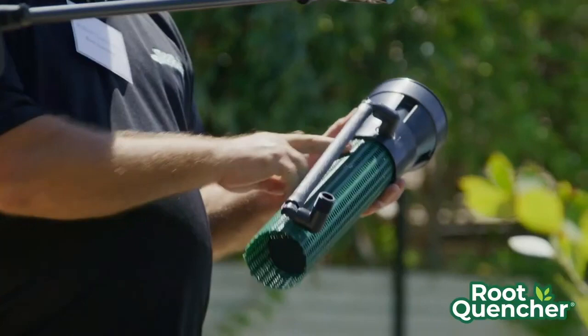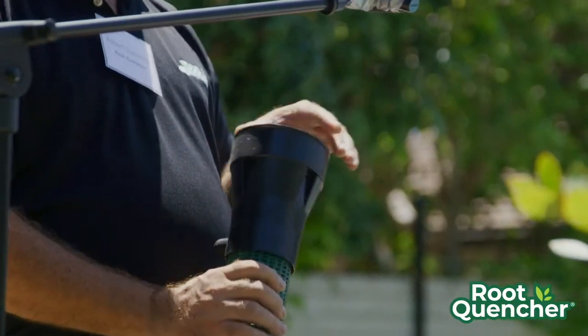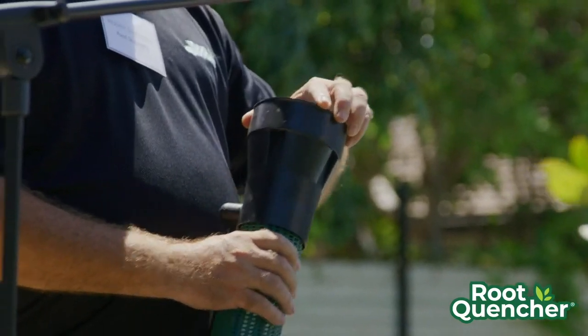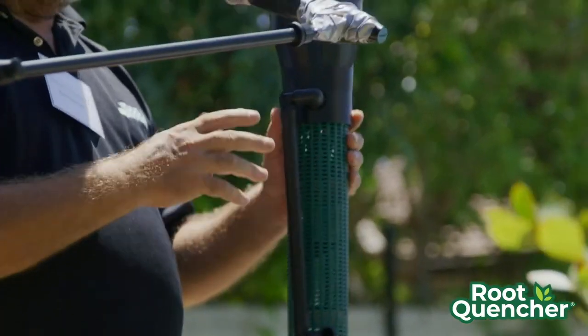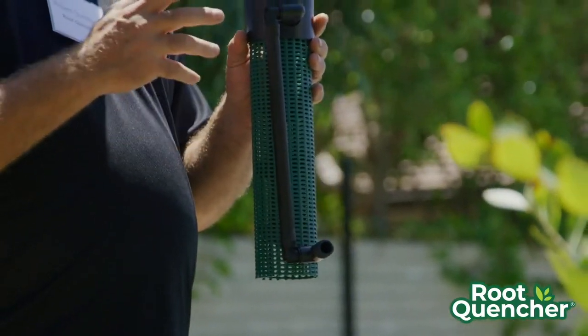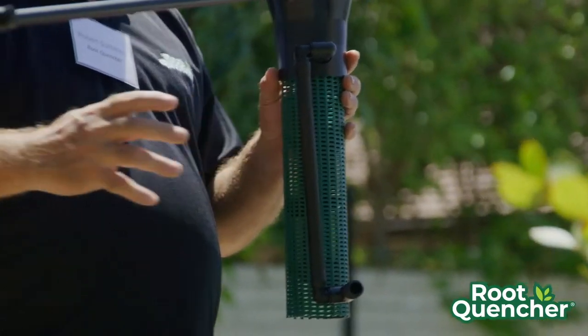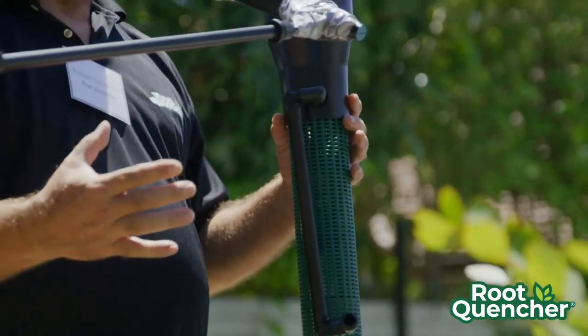Hunter has a similar device with a similar mesh — again, a bubbler unit. They all have slightly different types of caps available. Generally, the devices rely on water going into the ground and the capillary action of the water in the soil moving out, in this case 360 degrees around the device.